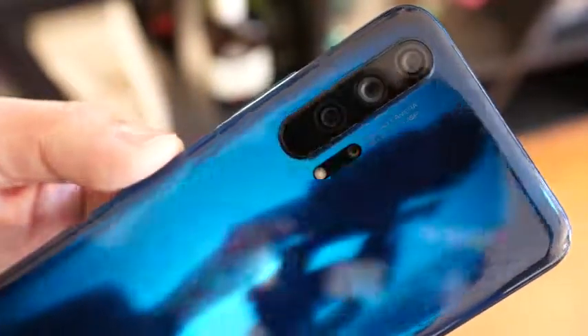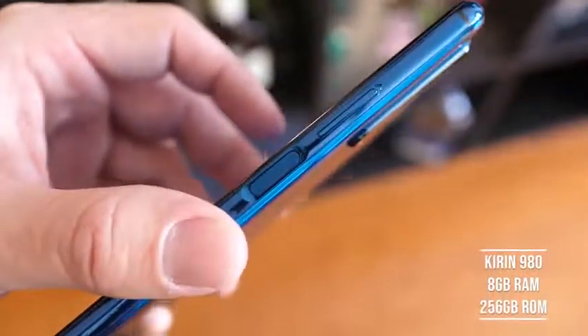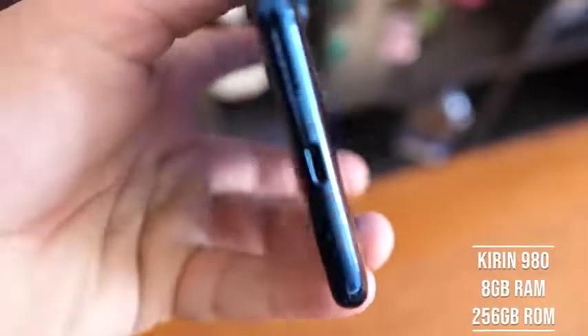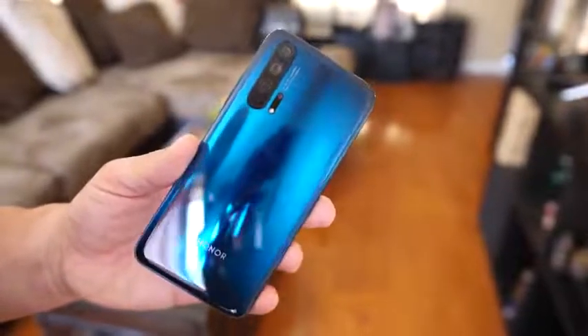Under the housing, you've got the Kirin 980 chipset, 8 gigs of RAM, and 256 gigabytes of storage. It's a really good processor, and it's got GPU Turbo 3.0 in there, which should give you better gaming performance all around on this device.